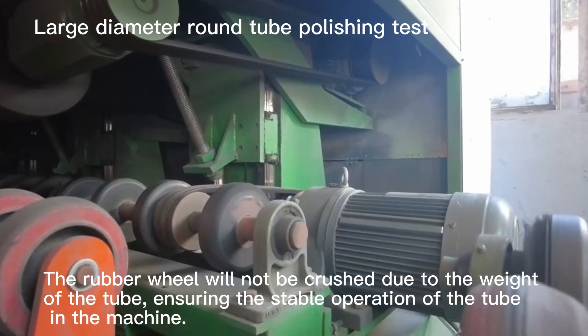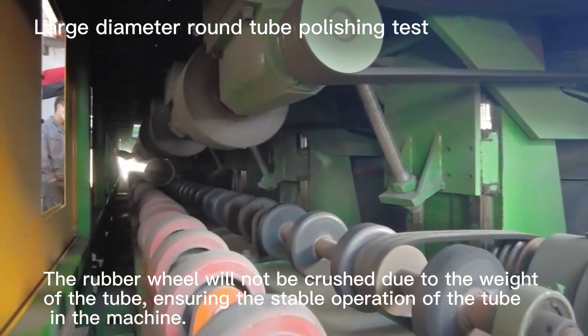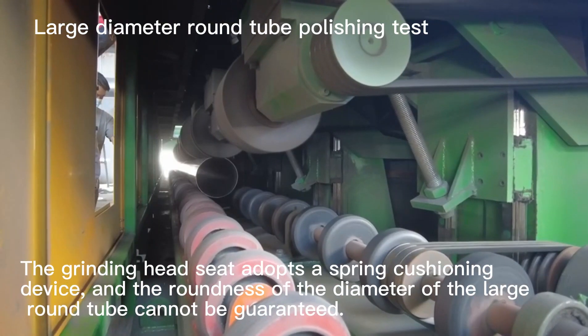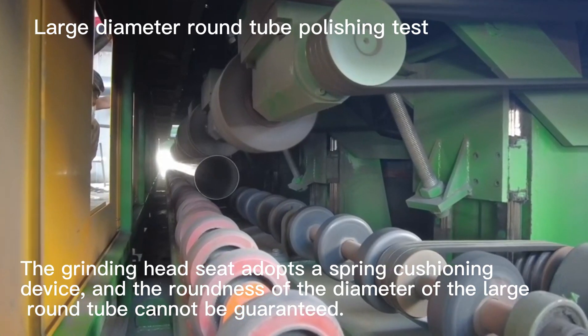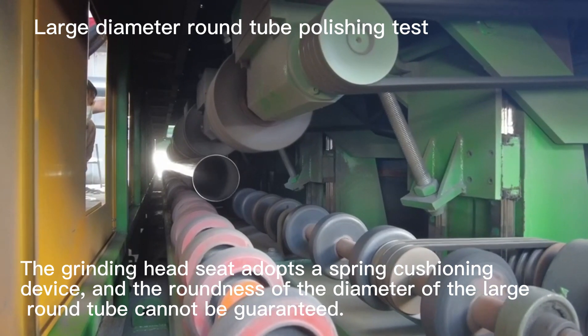The rubber wheel will not be crushed due to the weight of the tube, ensuring the stable operation of the tube in the machine. The grinding head seat adopts a spring cushioning device, as the roundness of the diameter of the large round tube cannot be guaranteed.